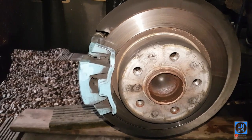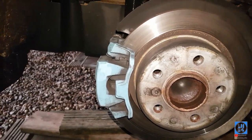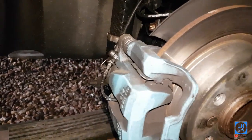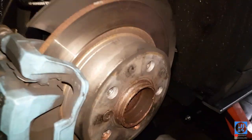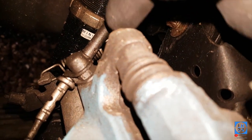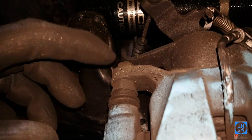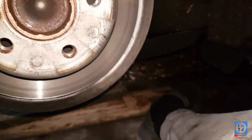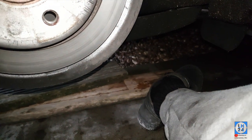Now we've moved on to the rear brakes. I've already done the other side to get a feel for it. Same again — it's pretty simple. This rear right has the pad sensor. All you need to do is literally pull that out, then undo this bolt here. You need an external torque socket — an E14 I believe — that's the shape of it. Make sure you've got the handbrake released.